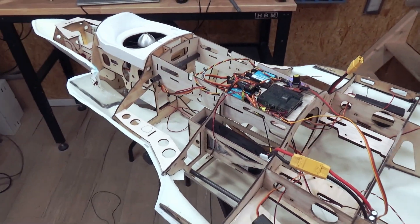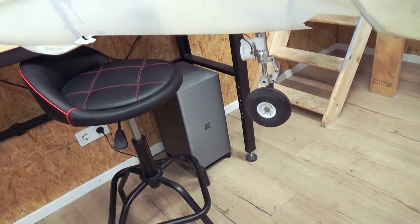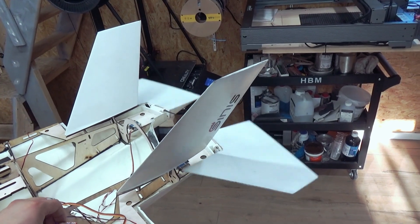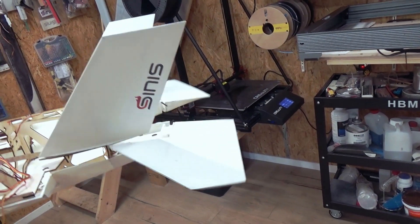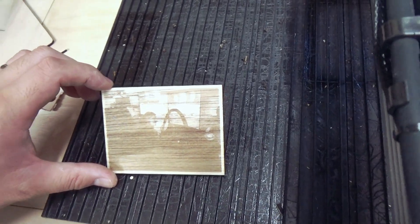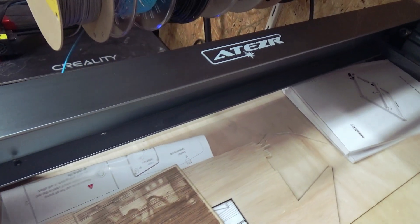Awesome. So thank you all for watching. I hope you enjoyed the video. If you are new to this channel, please consider subscribing. I also have a Dutch channel — links are below in the description. And if you're really interested in this ATISR laser and parts, links are also in the description and you will get a nice discount too.